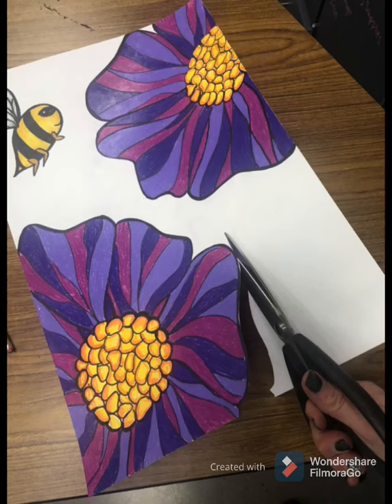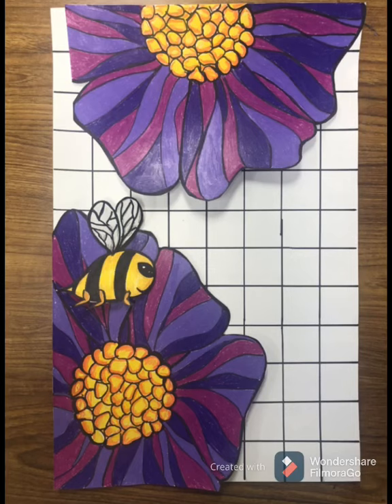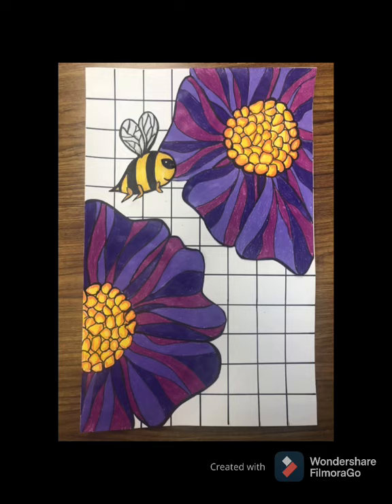Next, cut out your flowers and your bee carefully. Before you paste them down to your background paper, play with the composition — move your flowers and your bee around to find the best placement for each item. When you're confident, glue it down.